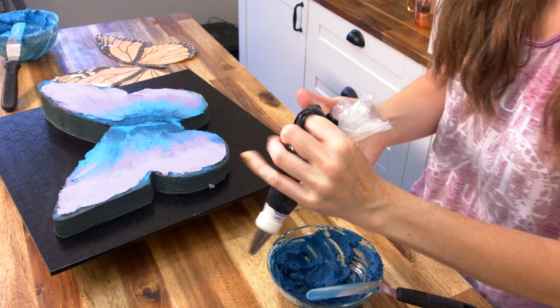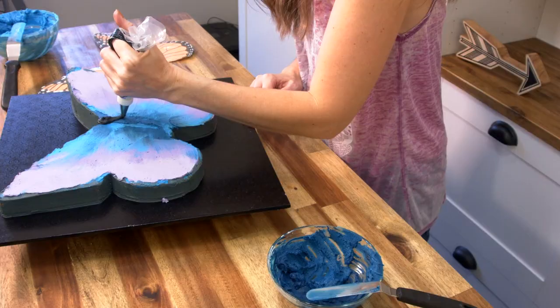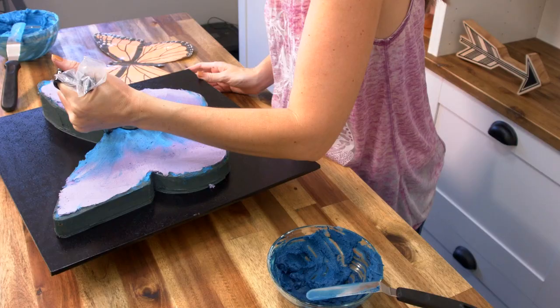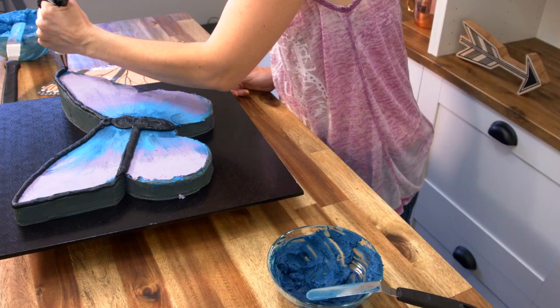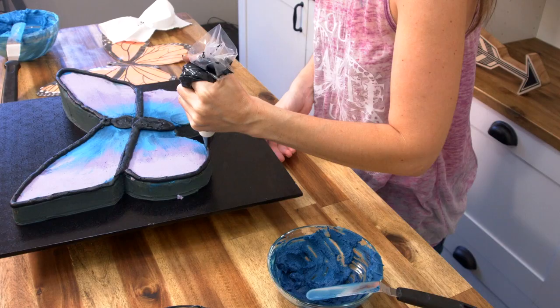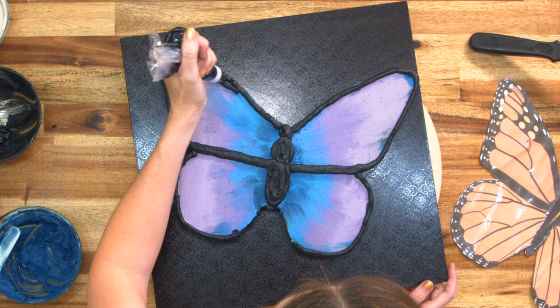Now I'm going to take a number 10 tip and using some black buttercream, work on the body first — creating a nice head and then coming around for a body, filling that in. Then I'll come along the edge and all the way in, then come up, along the bottom, and stop. Up here I want to come up just a little.